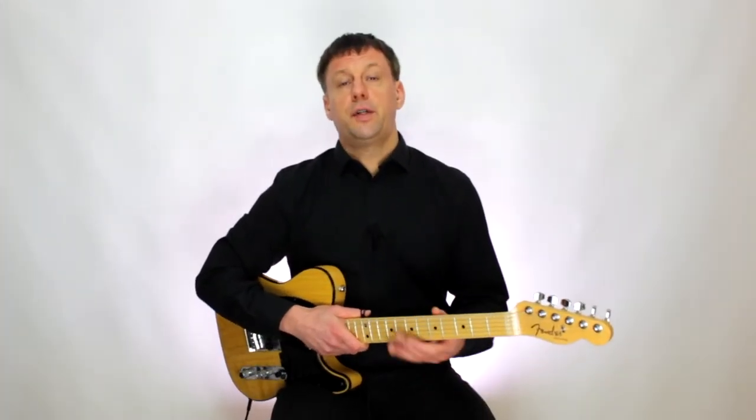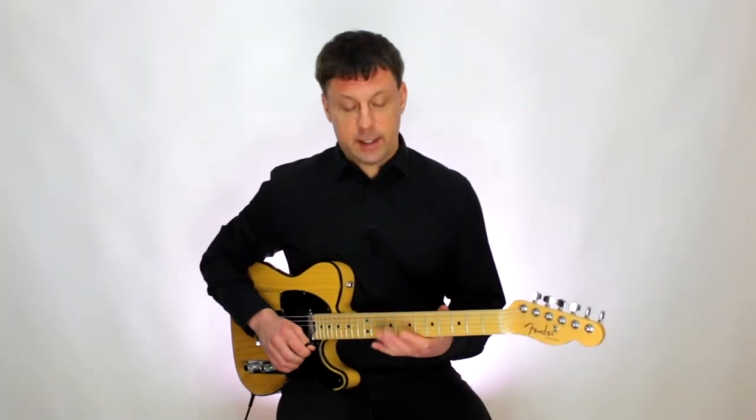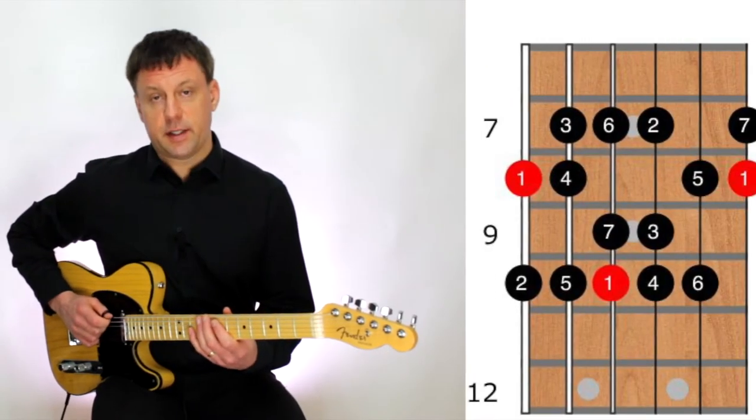You can use any major scale pattern you know to play the following melodies. Ideally you should try to play the melodies using as many different fingerings as possible — this will really help to develop your ears. Many Christmas tunes begin on the fifth note of the scale, so you will certainly get to know the sound of the fifth as you play through these tunes.